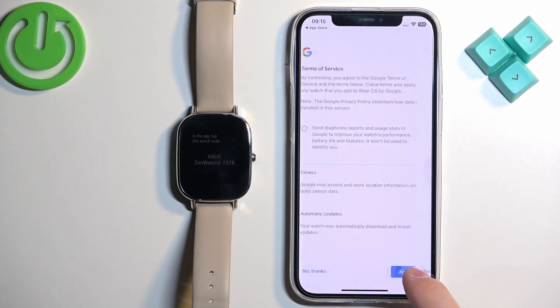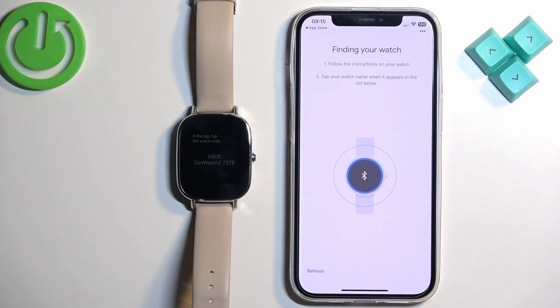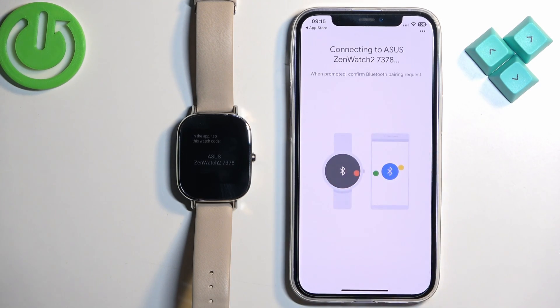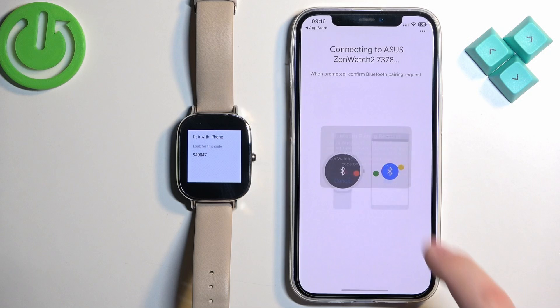Agree to the terms, then tap Enable, and Allow the requested permissions. The app will start searching for nearby devices. It should detect your Asus Zen Watch 2 — tap on it to select it, then tap Pair.